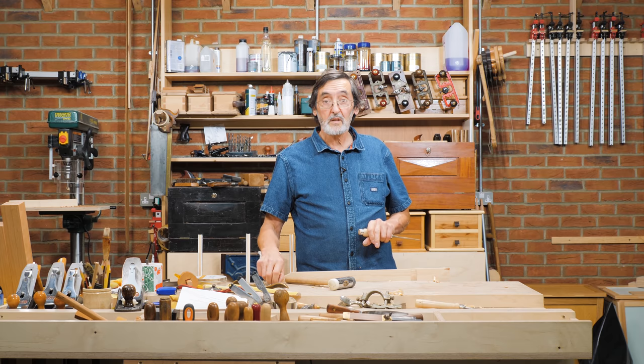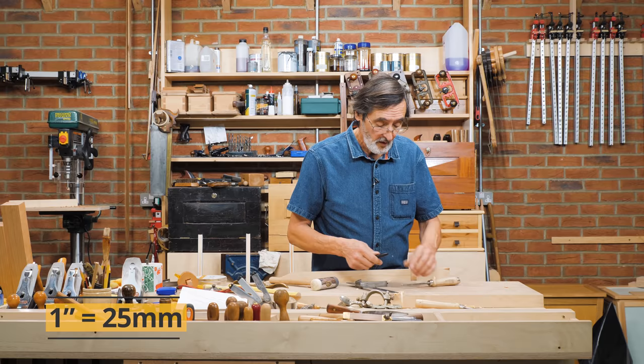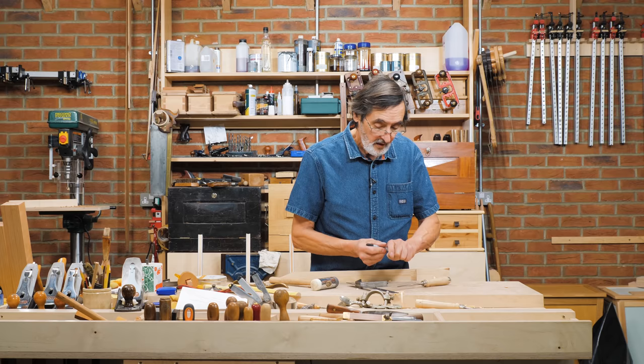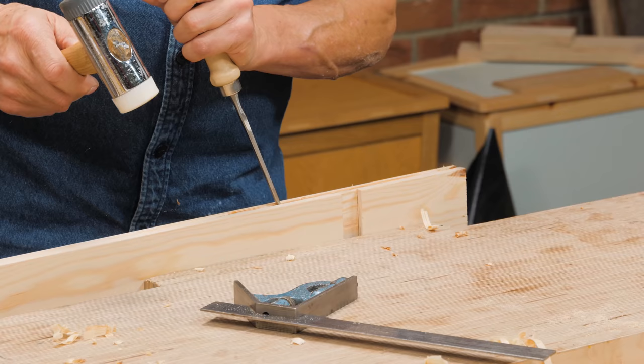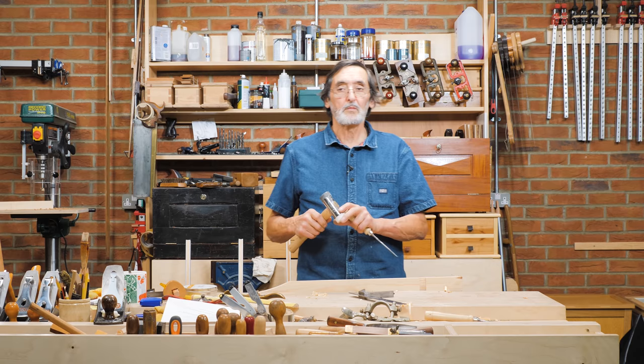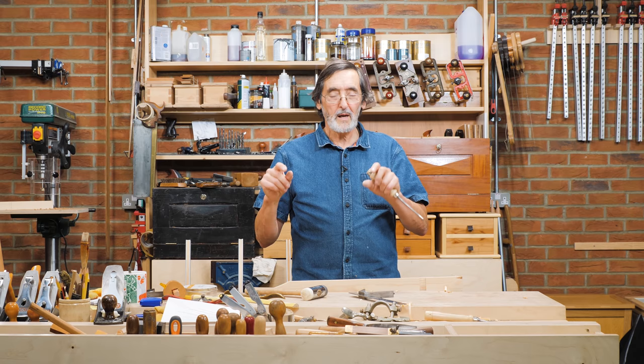When you're chopping a mortise and you want it to go down to a very specific depth — let's say one inch — measure the one-inch distance on the chisel with a rule and make a mark across. That will stay there long enough for you to chop the whole mortise, and then you can chop down to that depth. When you get to the line, just stop and move along the mortise — you've got an equal depth to your mortise.